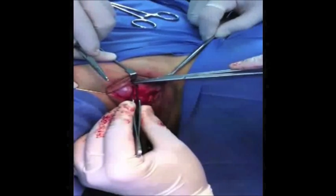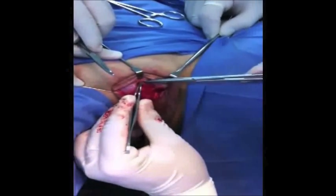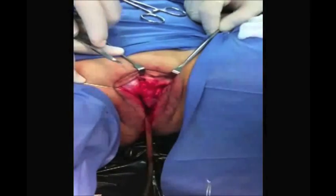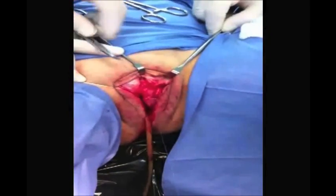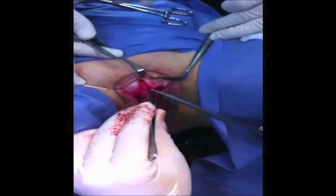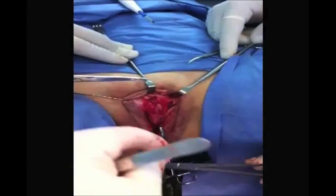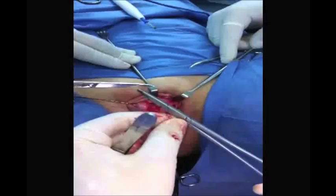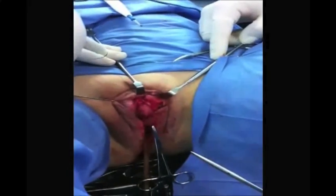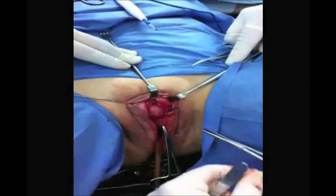It is important to avoid deep stitching so that the neurovascular bundle is not affected. We also try to avoid sharp angulation of the clitoral body to ensure a good range of motion during erection.